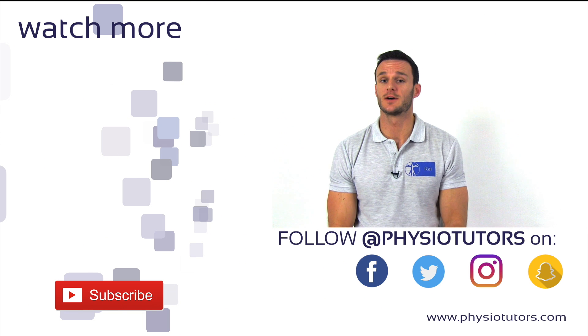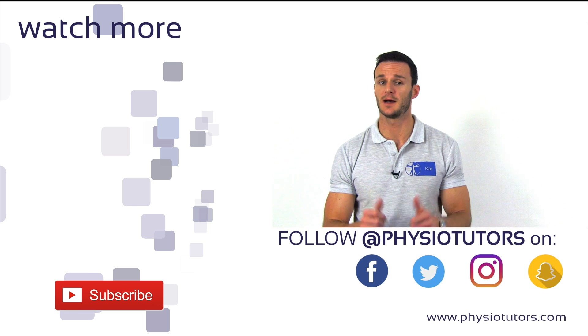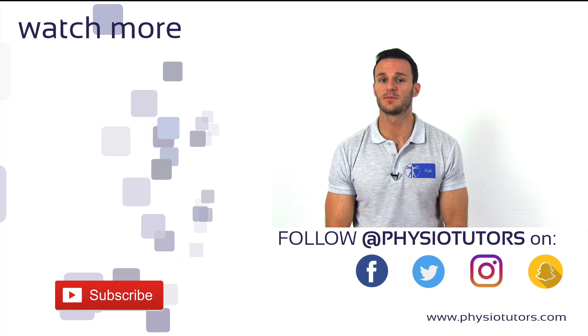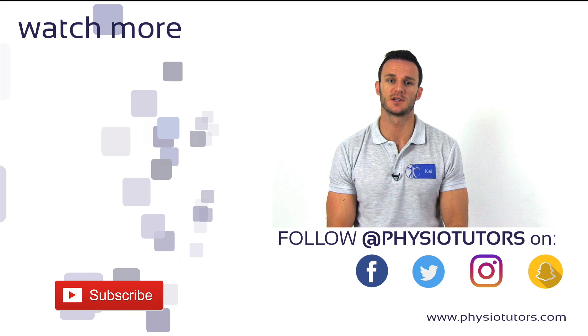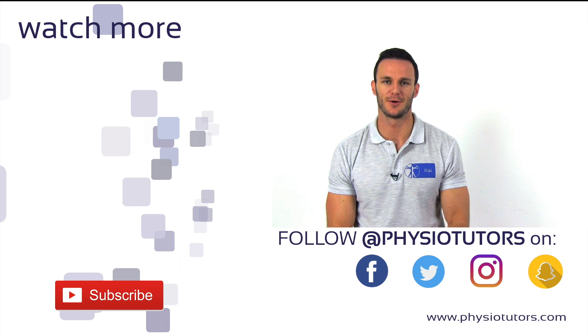Alright, I hope this is the way you assess the subscapularis in the future — give this video a thumbs up. Hit that subscribe button before you leave and check out our Facebook, Instagram and Patreon account in the description down below. This was Kai for Physiotutors. I'll see you in the next video. Bye!